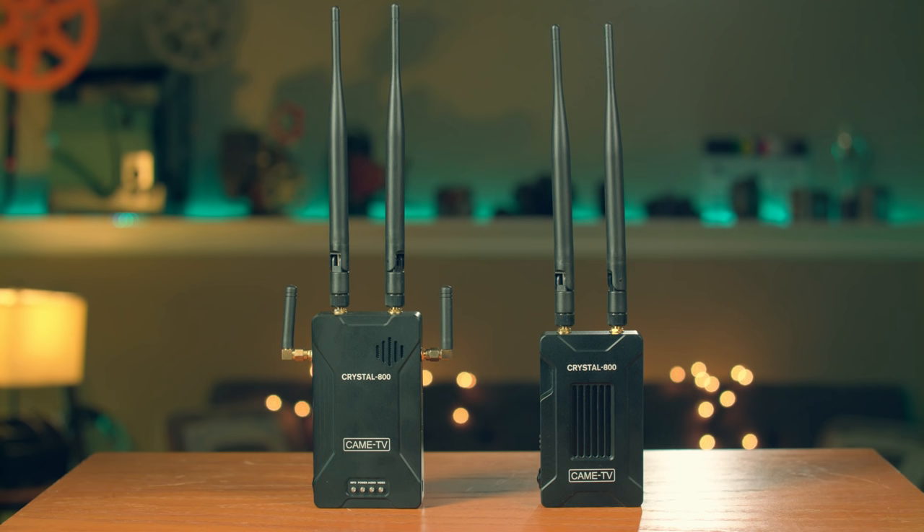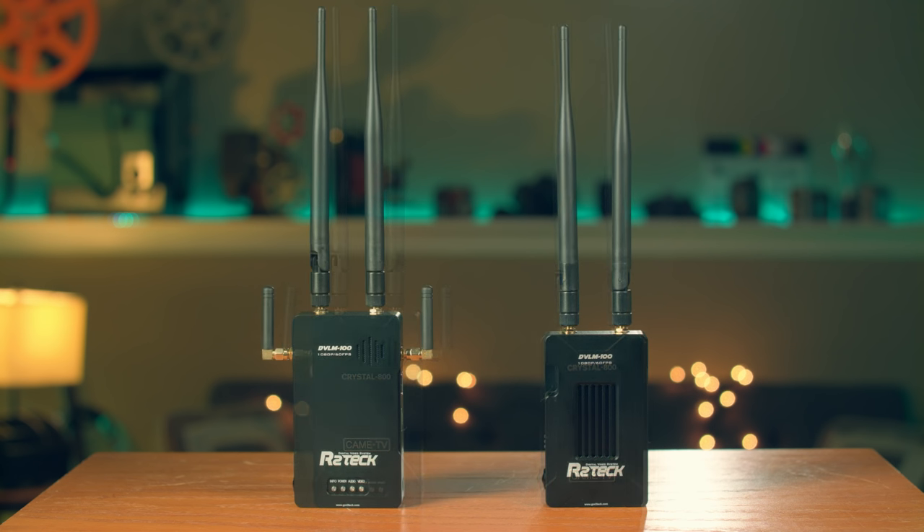It makes sense to divide all four systems into two categories. The first two are for the low-budget indie filmmaker or small video production company shooting mainly on DSLRs or mirrorless cameras — which only have HDMI out. These productions need something smaller, lighter, and more affordable, without needing pro SDI connections. In that category: the Came TV Crystal 800 and the R2 Tech DVL-M100.